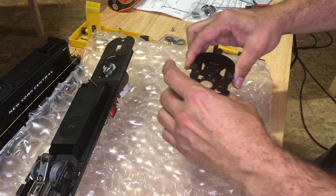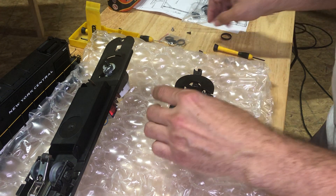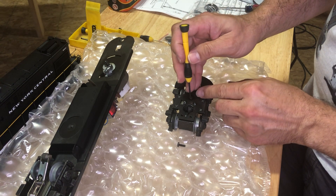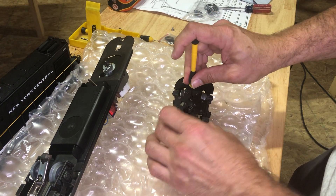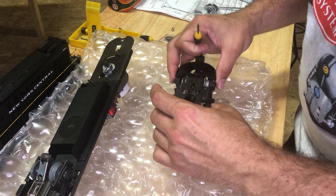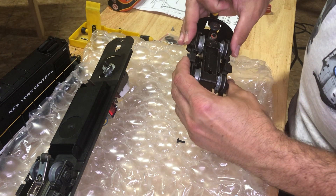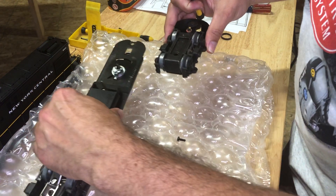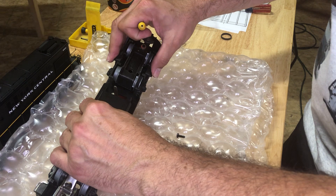We'll go ahead and put it all back together. Phillips screw back in here. This would be a good time to lubricate with grease or anything if it needed it, but you can see this is pretty wet — it's actually a little bit everywhere. Looks like we can get her in there, nice and squared up, and just set your truck assembly back on there.